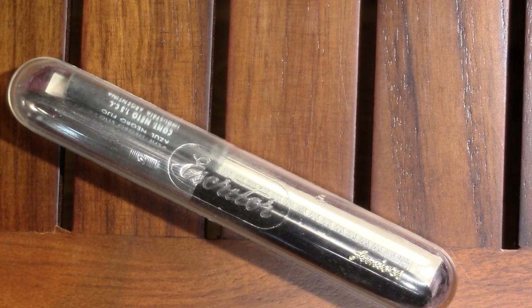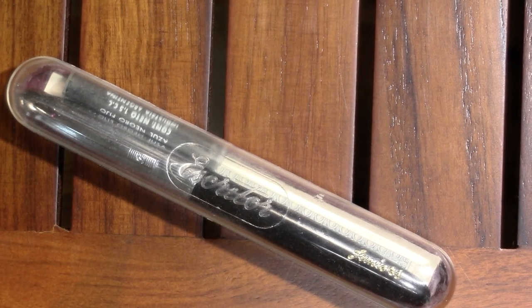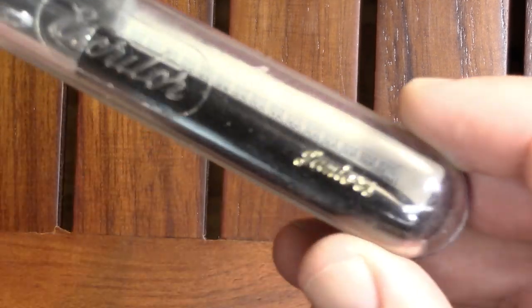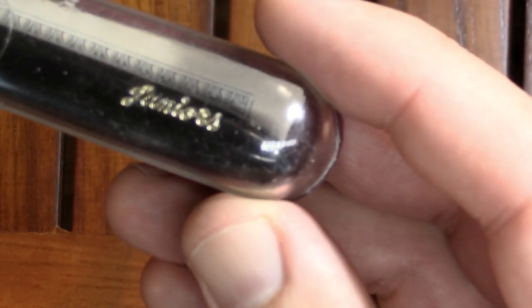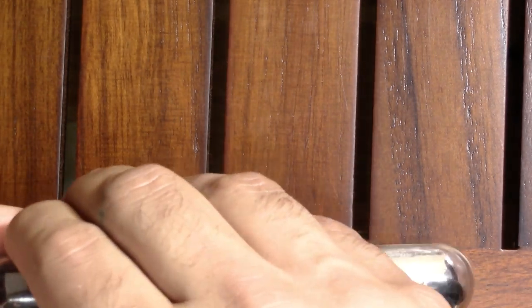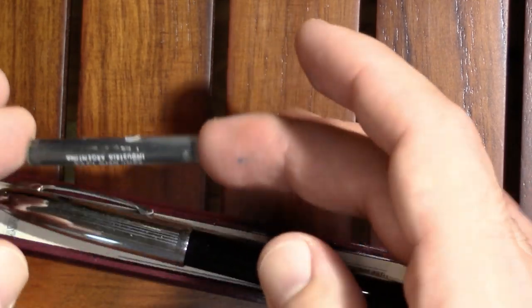This pen came in this case — I'm pretty sure it's original — and it originally came with two cartridges. You can see 'Escritor Juniors' on the case. The two cartridges were well dried up.